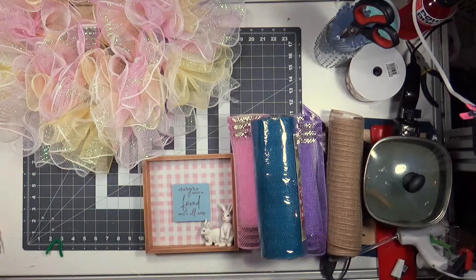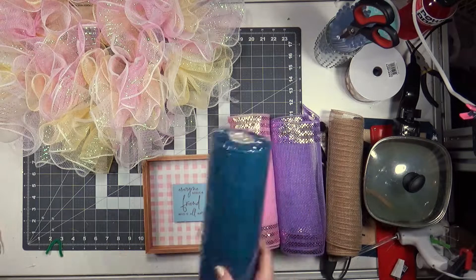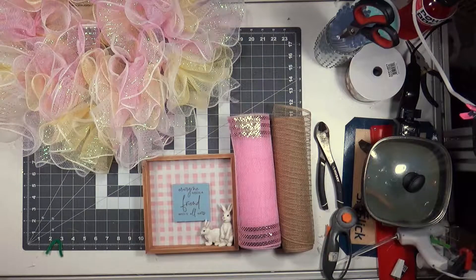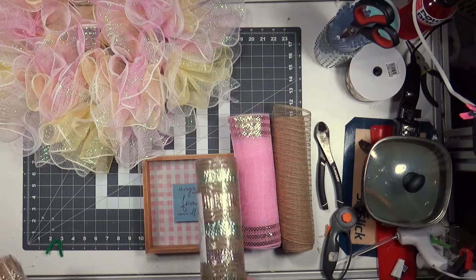And then there's this blue — I don't know why I ordered this blue. This is so ugly. What am I ever going to use that blue for? Peacockery? No, I wouldn't make a peacock wreath. But yeah, I want pink and natural but the pink I ordered is not the pink I wanted.